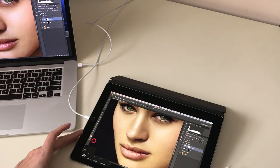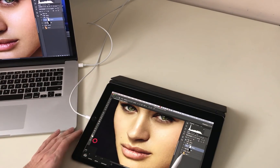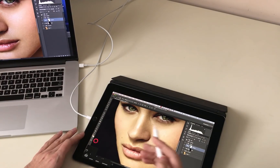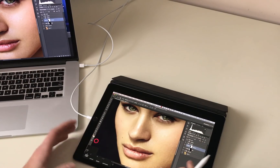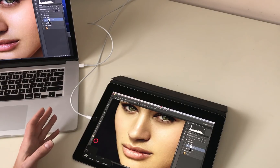So what exactly is AstroPad? Effectively, it's a piece of software that runs on your iPad and on your Mac and allows you to replicate your Mac screen onto your iPad Pro, then take inputs back from your iPad Pro via the pencil or via screen clicks, and essentially turn your iPad Pro into a retouching tablet like a Wacom Cintiq.